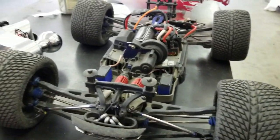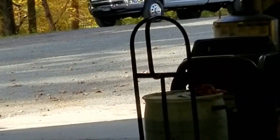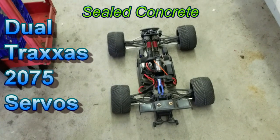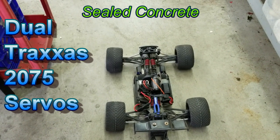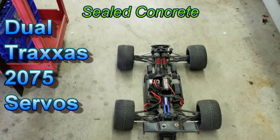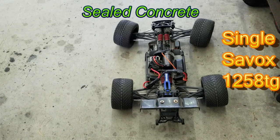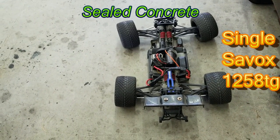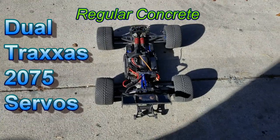I'm going to be testing it out on this surface, which is kind of like a sealed concrete, and then on a non-sealed concrete, then gravel, then blacktop somewhere.